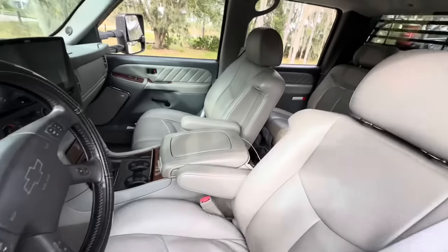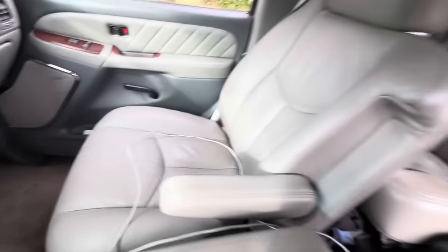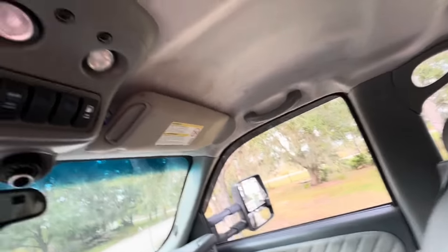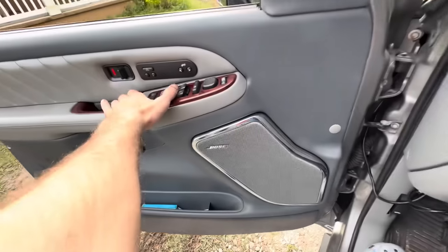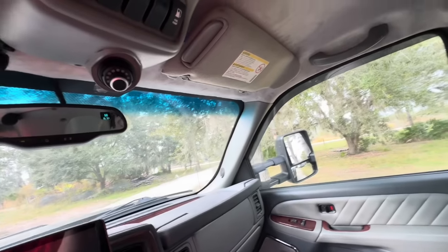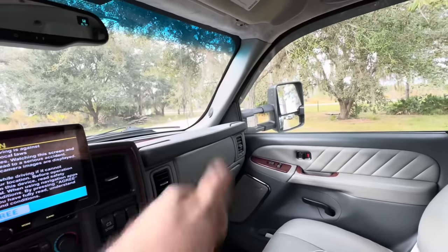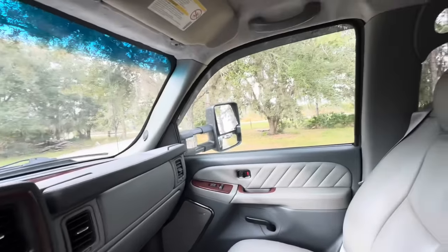So I know I said this was going to be a short video and I'm going to keep to my word on that. I'm going to get the windows up because it's been raining and go ahead and close this one out. Thank you guys for watching — hope you appreciated and enjoyed this update. Let me know what you think in the comment section down below, don't forget to tap that like button, and most importantly have yourselves a fantastic weekend. See you guys later — end of transmission.